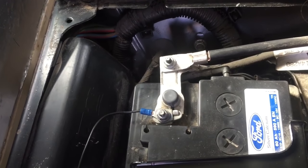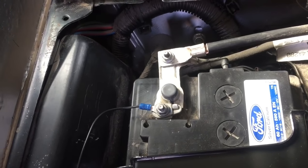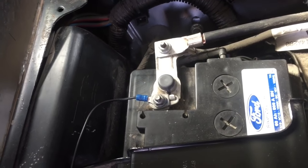So there you go — that's what a standard alternator battery looks like. This is the terminal you need to look at: the one with the black wire coming off, which is the negative. Now let's take a look at the other van and I'll show you the difference.